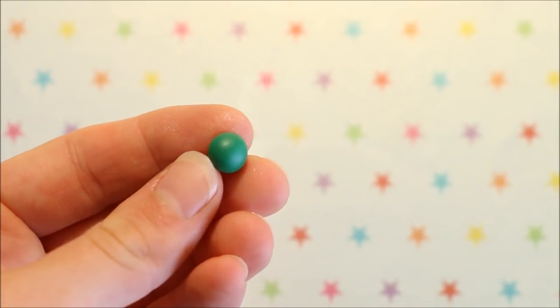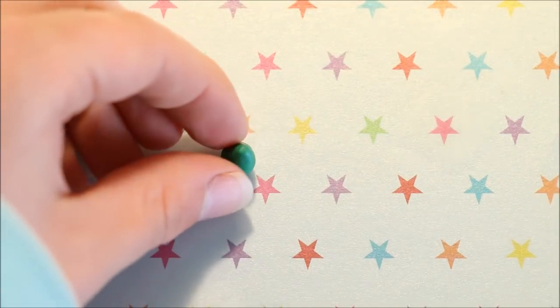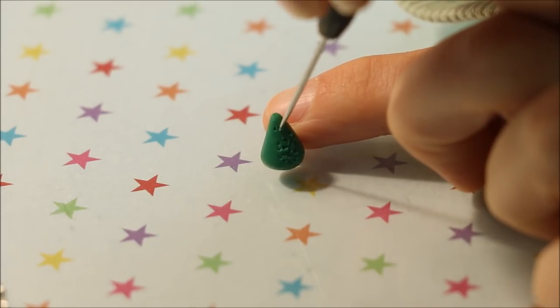Now to make the trees, grab some green clay of your choice and shape it into a cone. Take your needle tool and then add the leafy texture by swirling the clay around gently.